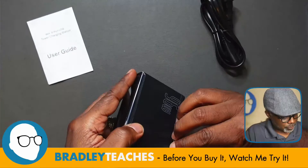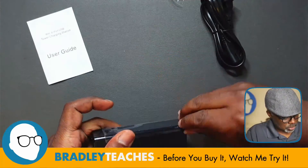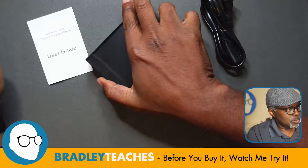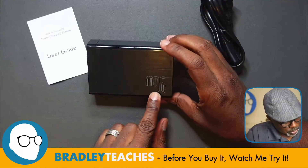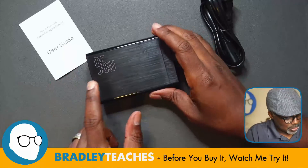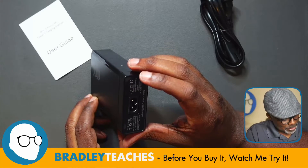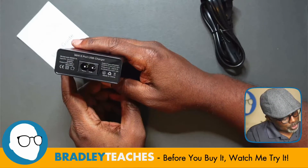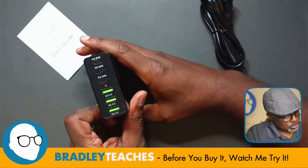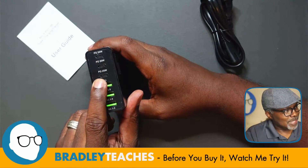Alright, some protective stickers there — pull those off, don't need those. Looks pretty good. Here's the unit, with the M96 emblazoned on the side. 96W USB charger. We have the power plug adapter there, and three 20W USB-C connections.